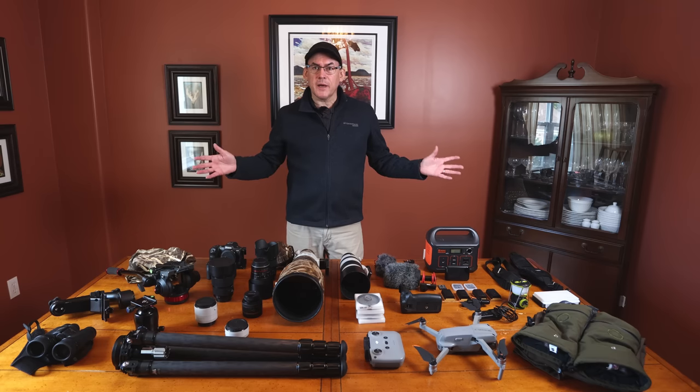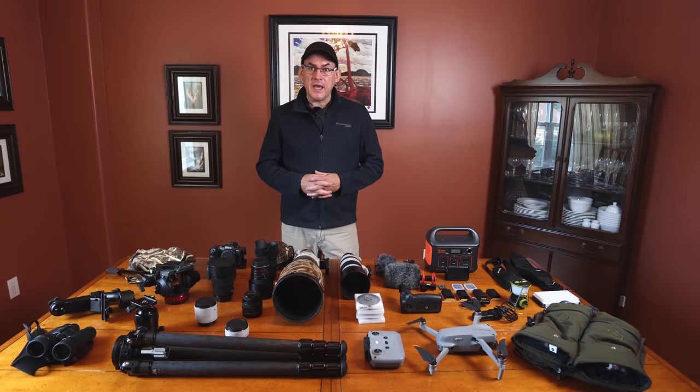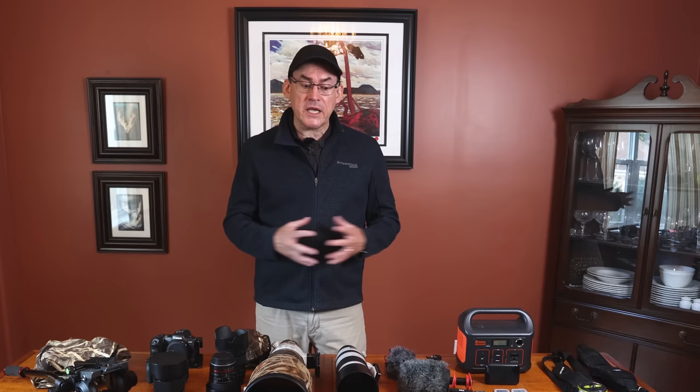Hi everyone and welcome to my dining room table. My name is Simon D'Entremont. I'm a working nature and wildlife photographer in eastern Canada in Nova Scotia, and today I'm going to be walking you through all of my gear. I get lots of questions, so I'm going to do a video on all the gear that I use.